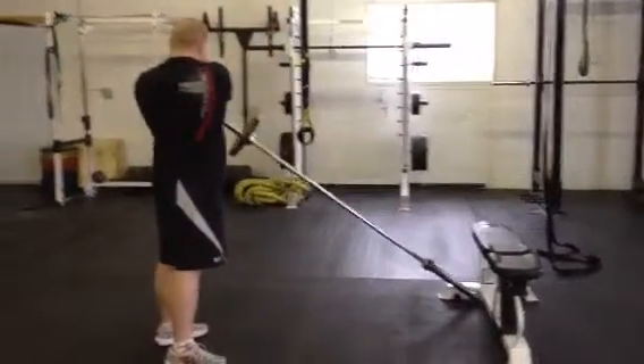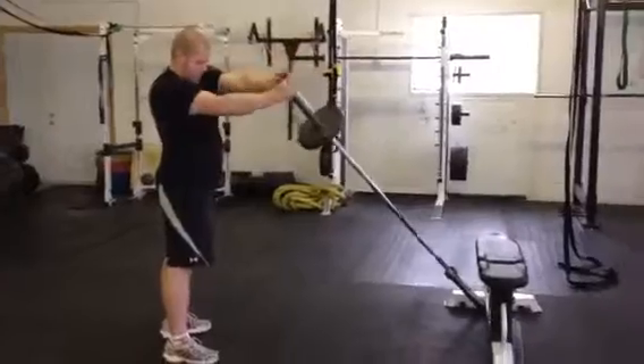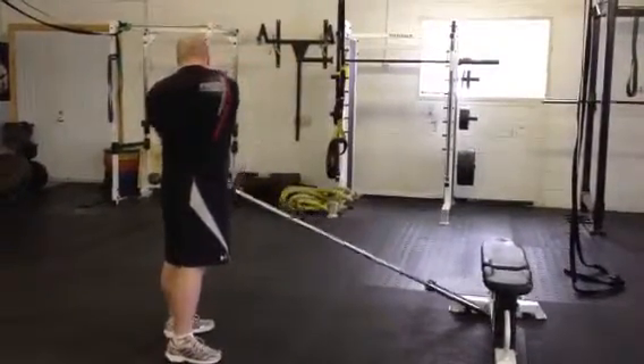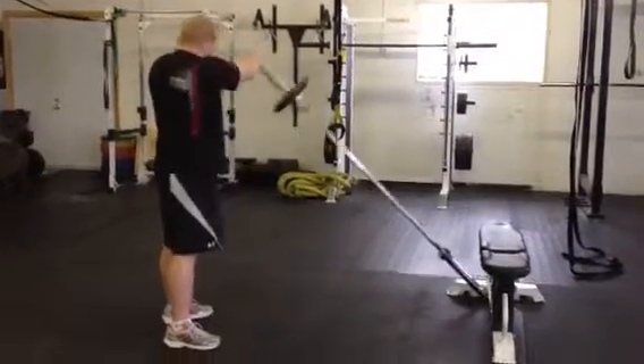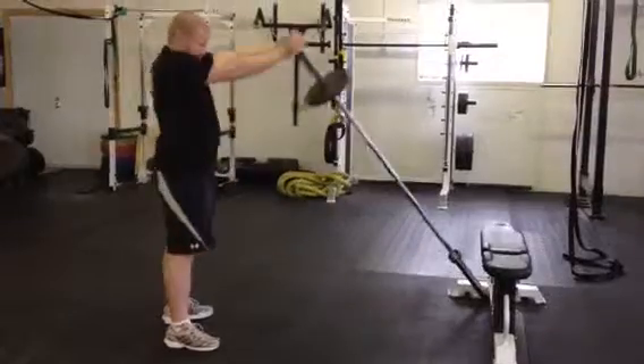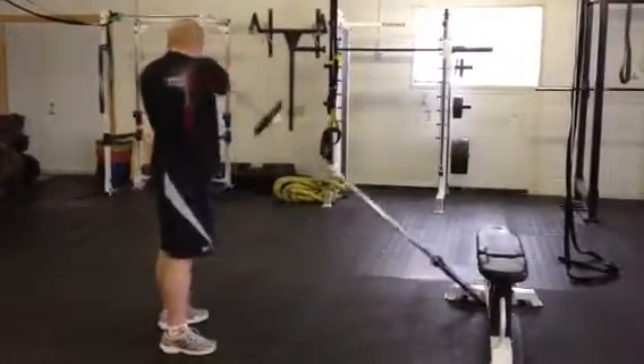Notice how he is keeping his torso upright and arms are relatively straight. It is a midsection exercise — you want to make sure to use the right muscles instead of just muscling it with your arms. And that's Taylor doing some landmines — well done.